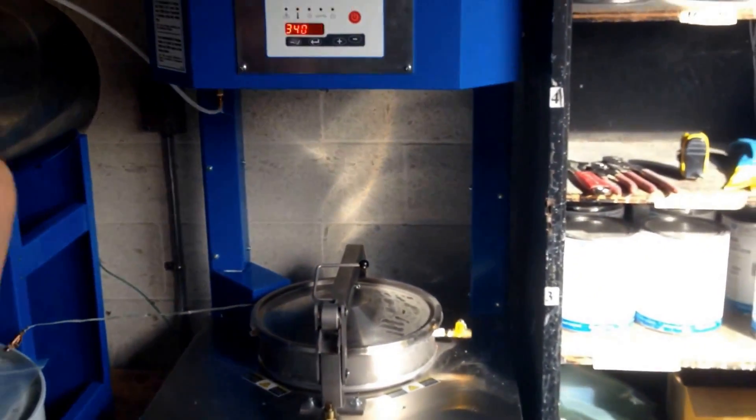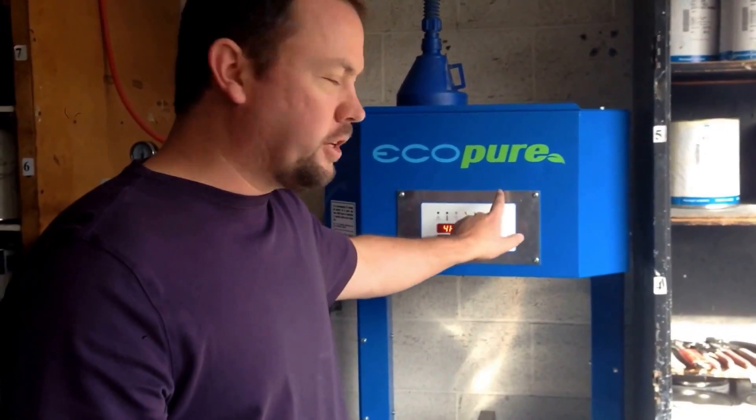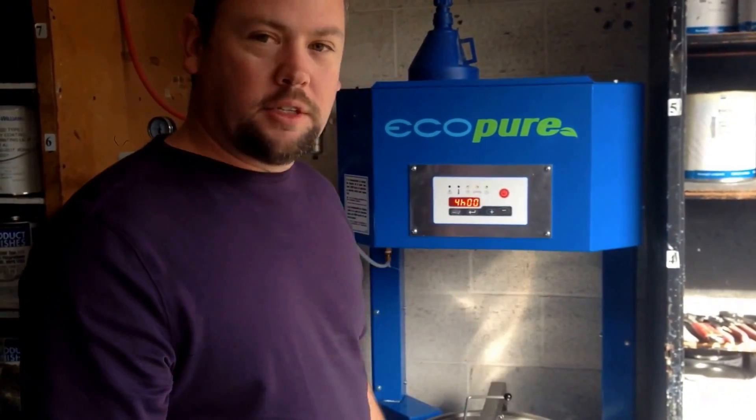Essentially, after everything has been set up, you're not going to change the parameters again after the factory setup. You're just going to change the bag, press the button, wait your four hours, and go.